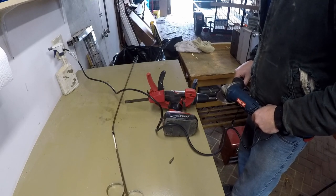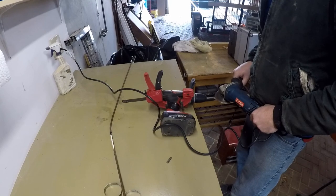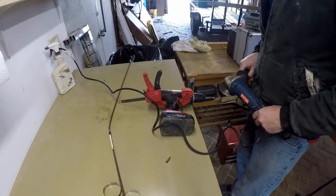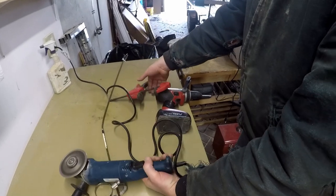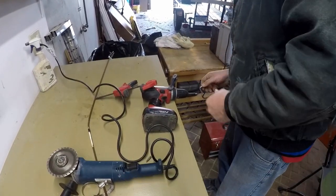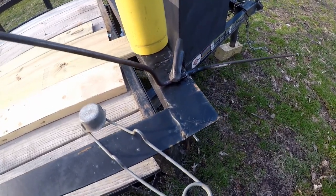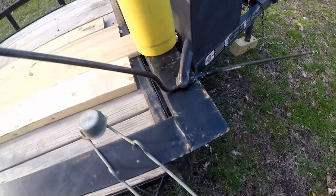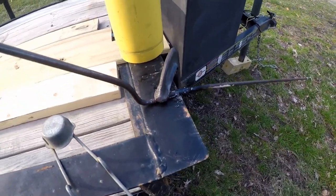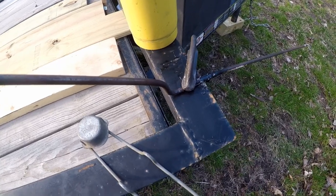I think it was Benjamin Franklin that said if you don't have a lathe, use a cordless drill, two clamps, and an angle grinder. I'm taking this rod, clamping it to my utility trailer, heating it up with the torch, and making a Z-bend in it. Painting my utility trailer with that barbecue black — not such a bad idea now, is it?